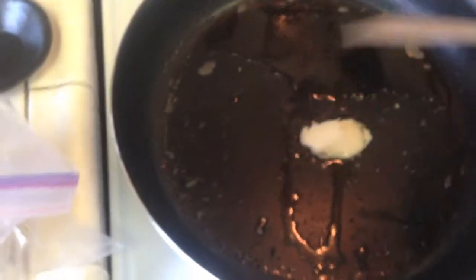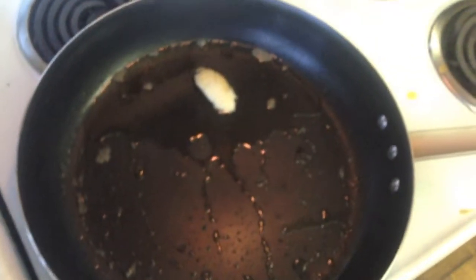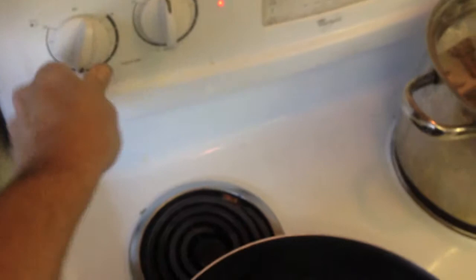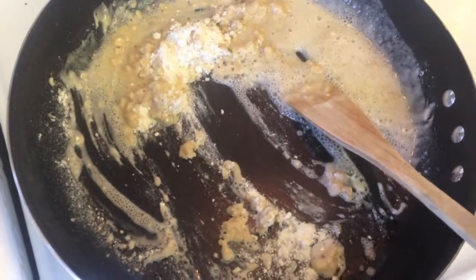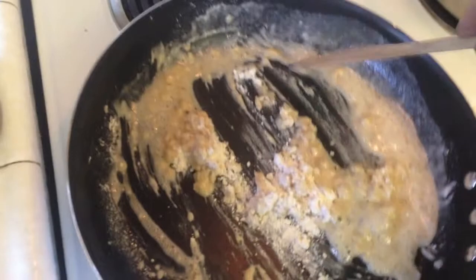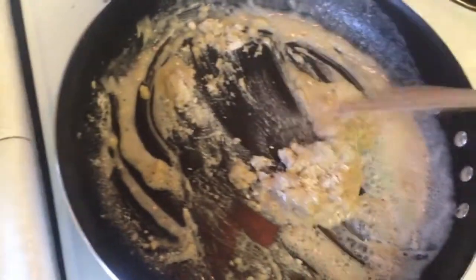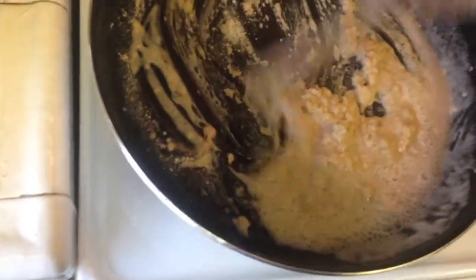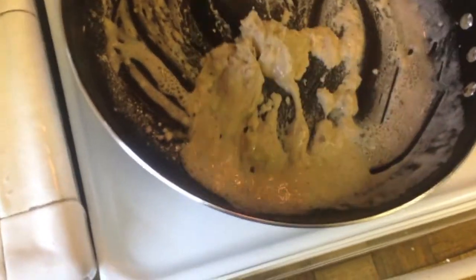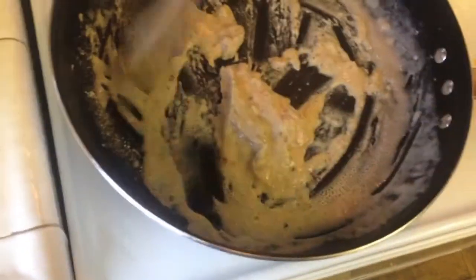We're going to make a roux using the bacon grease and flour. Add a little bit of the bacon grease to the existing oil in the pan. It's actually a baking oil that's pretty good for you and full of flavor. We're going to melt that down and add some flour. It should be approximately half fat and half flour. This is quite a bit of roux, so we'll cook that over medium heat.